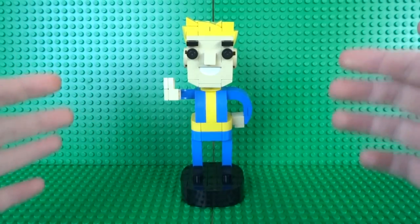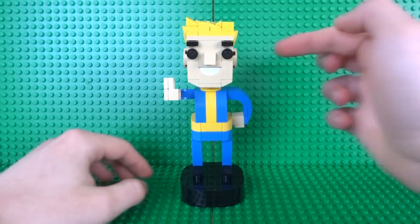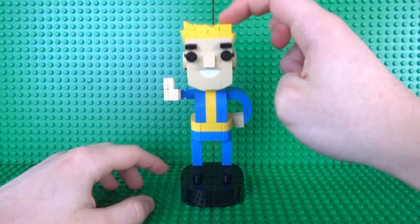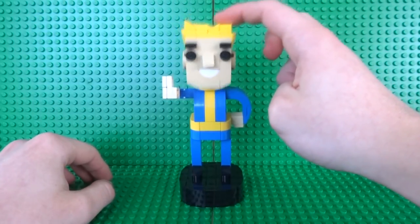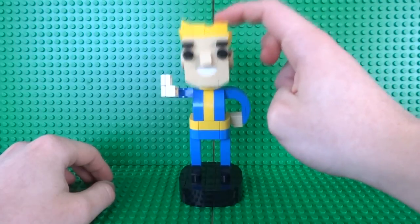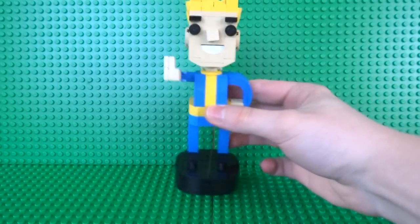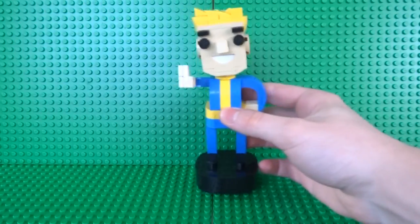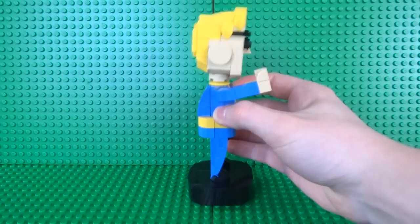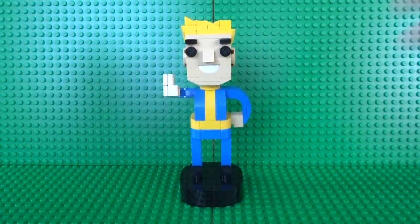Since this is a bobblehead, I thought it was important to include the ability for the head to actually bobble. If you press down on the head you can see how it bounces about and springs back up with little resistance, just like a real bobblehead. And that works even if you just shake the bottom of the statue — you can see how the head moves from side to side.